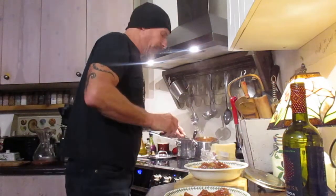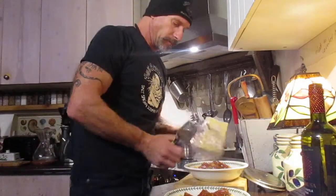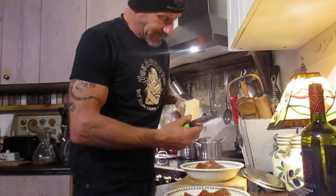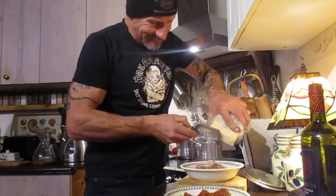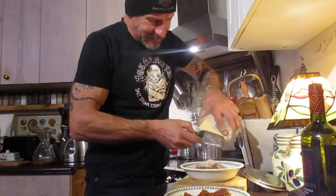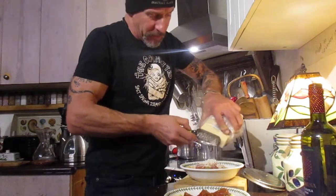All right folks, and then we're going to grate some Parmesan — a little bit of Parmesan on there. Can't go wrong with Italian. I think everybody loves Italian. Well, most people anyway.